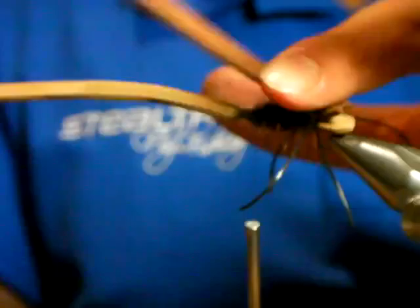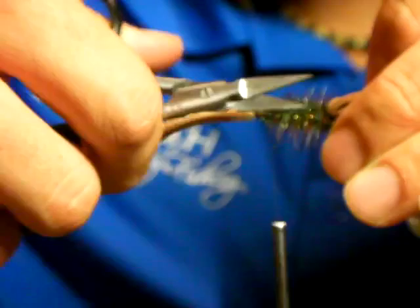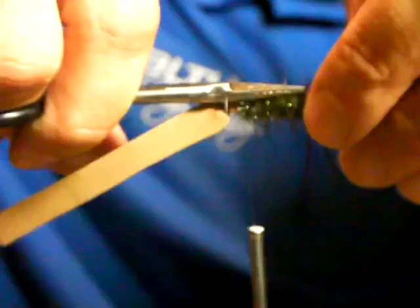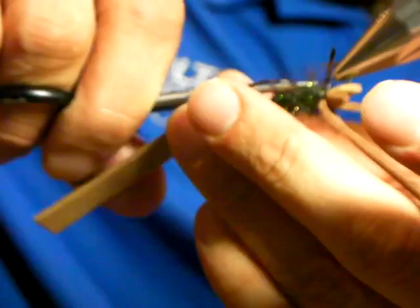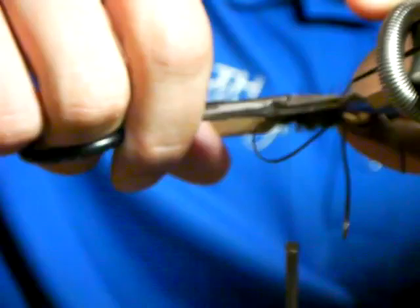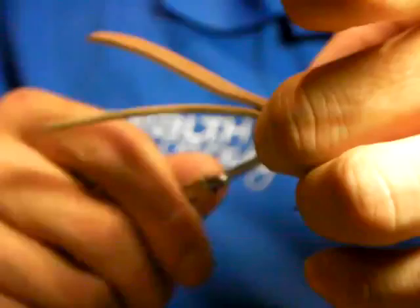Before you put down the foam, pull everything back and trim all the hackle flush. The reason is that if there's too much hackle it just spins — you just want a little ball of stubble to break the surface tension all around the fly. I once forgot to trim it and after three casts my whole rig was just spinning. You want the fly to land flush and sit on the water — the hackle must sit on the water, the fly must sit on top.